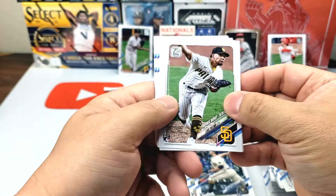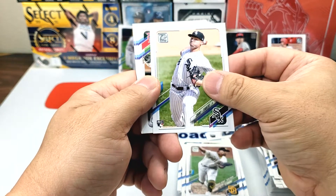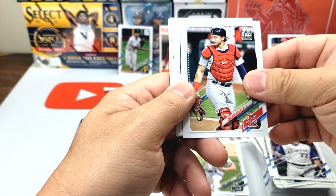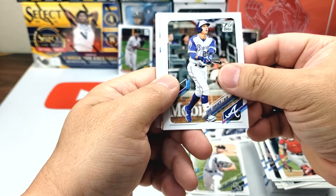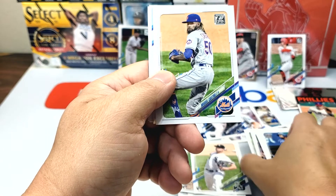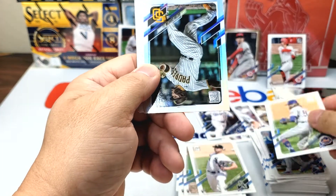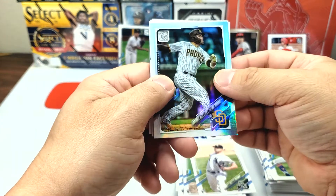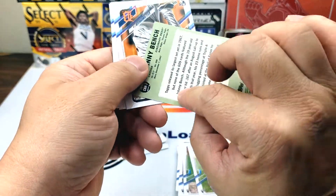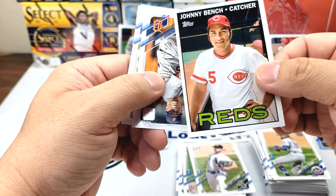Luis Patiño, José Quintana, Luke Jackson, Jimmy Lambert, Andrew Knizner, Ehire Adrianza. Marcus Semien — there's some trade rumors about him too. Miguel Castro. Here's a foil — Victor Caratini. Johnny Bench — I think this is a 1967 card. Looks cool. Kyle Funkhouser, Ross Stripling, John Brebbia, Brad Hand.